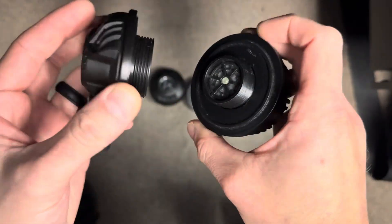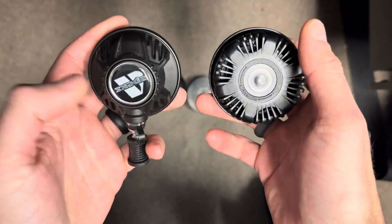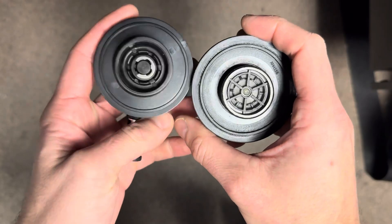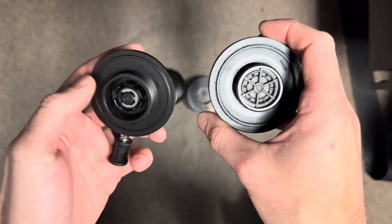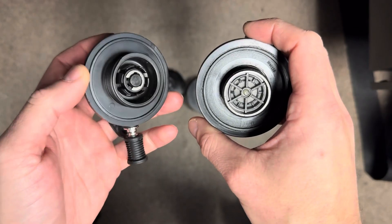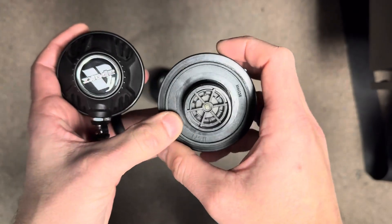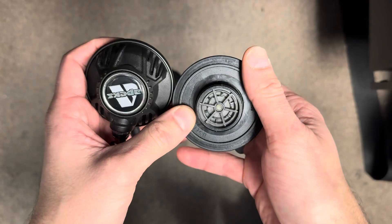If you are currently looking for an Apex dry suit inflator or exhaust valve and having trouble locating it, we are too. Apex and Aqualung have told us that they are not making the valves anymore. We don't know if they're coming back or anything like that, and manufacturers aren't able to get them either. So there's a bit of a problem, but if you need a replacement valve we can help you out.